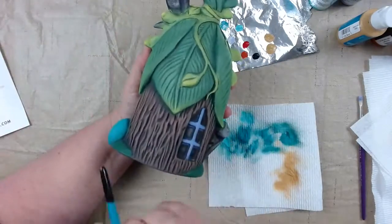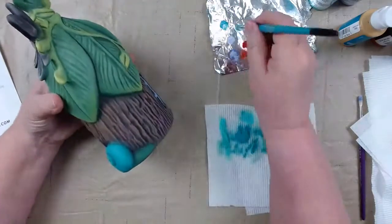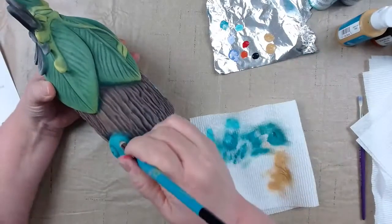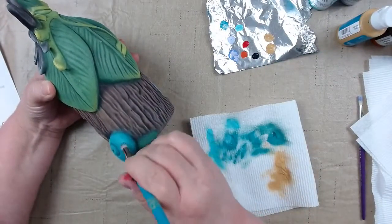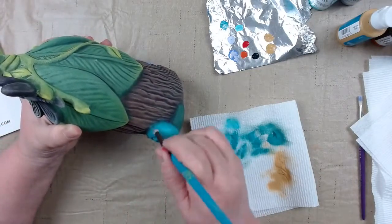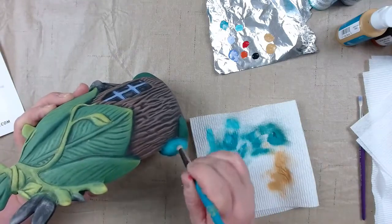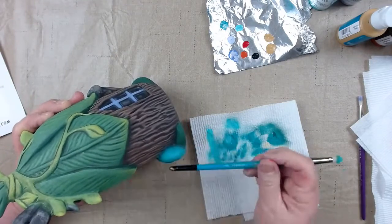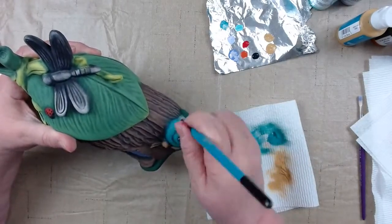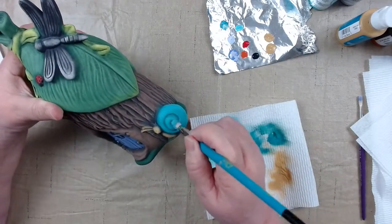It would be darker here because this part of the shell would be in shadow, so less light turquoise at the bottom and more at the top where the light is hitting. That's our highlighting of our little snail — darker here, lighter there. Adding just a little more to the very center to make that a little bit lighter yet.